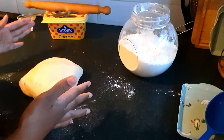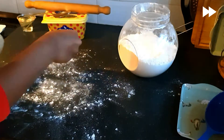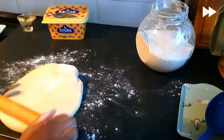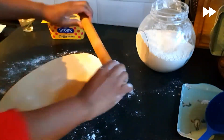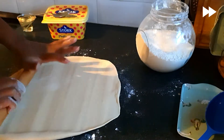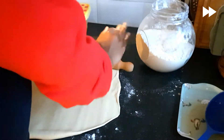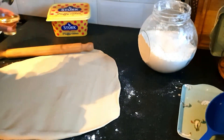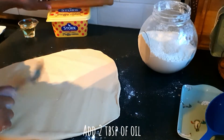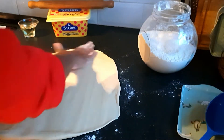I'm going to show you a technique that I learned from YouTube. I'm going to put about two tablespoons of oil because we're trying to create layers. Anyone who makes chapati will know that a layered chapati is the best chapati.